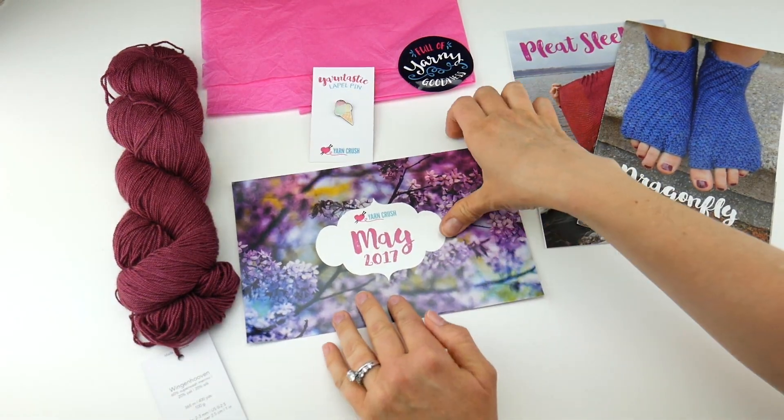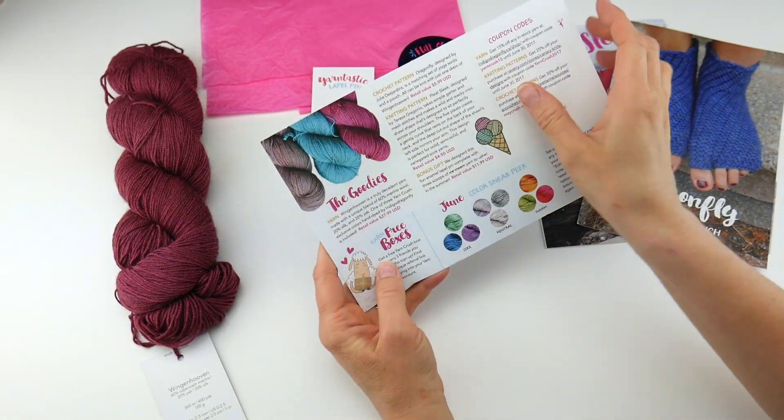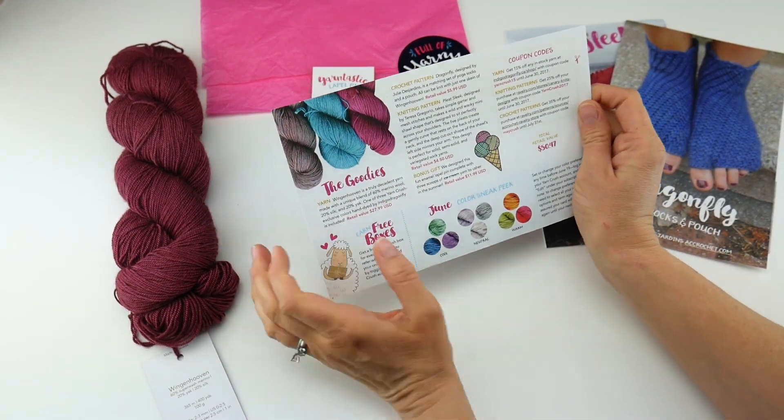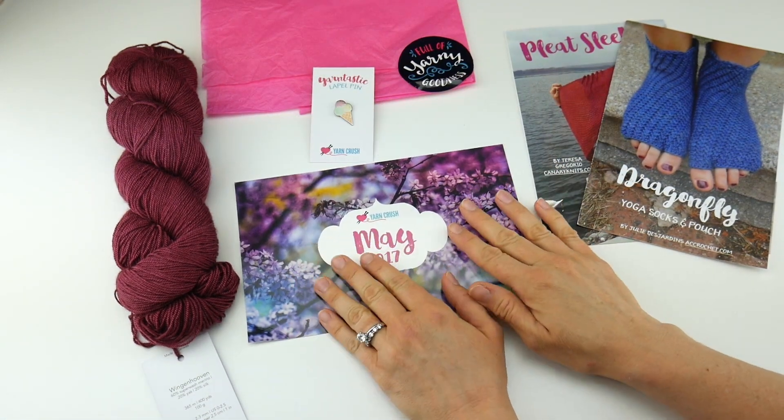The card that it comes with is the May Box card. On the back it shows the colors the yarn might come in — you might get this teal or this taupe color — plus a June color sneak peek and some coupon codes that you can use as well.